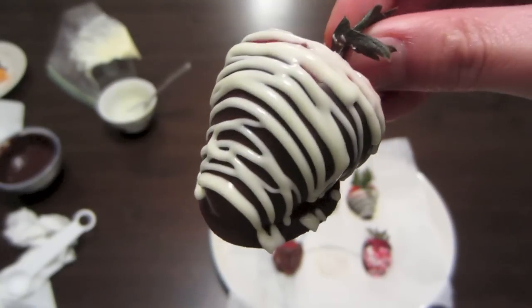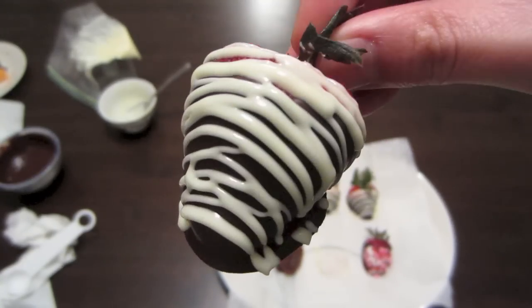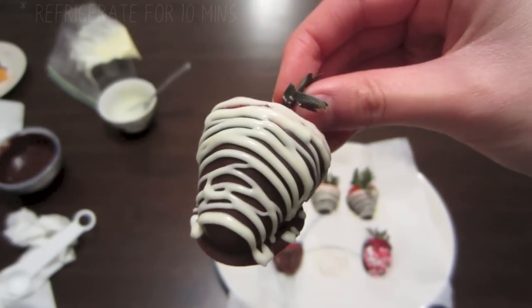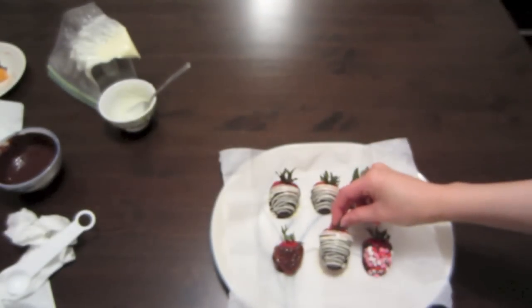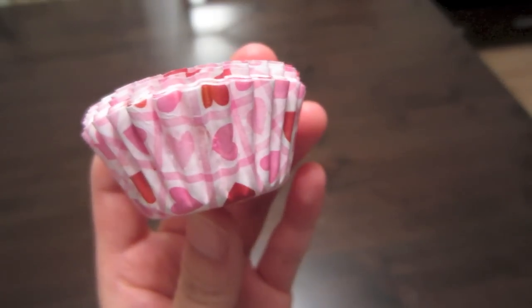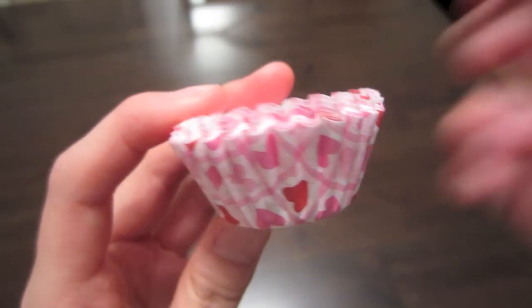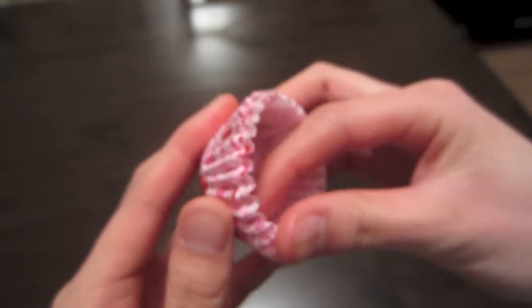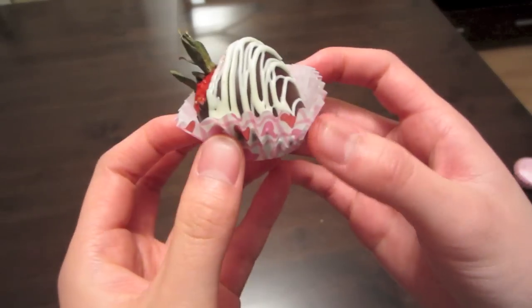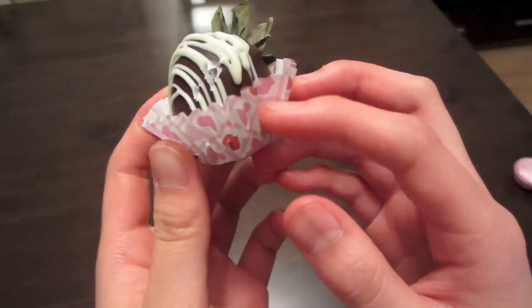Once you have finished drizzling on the white chocolate, don't forget to put it back in the fridge for another 10 minutes just to let everything harden up. And once you are done, it should look something like this — looks delicious! If you are planning on giving this as a gift, you can put them in these mini cupcake liners and they are going to look super cute. Just put it in a box tied up with a nice ribbon and you are good to go.